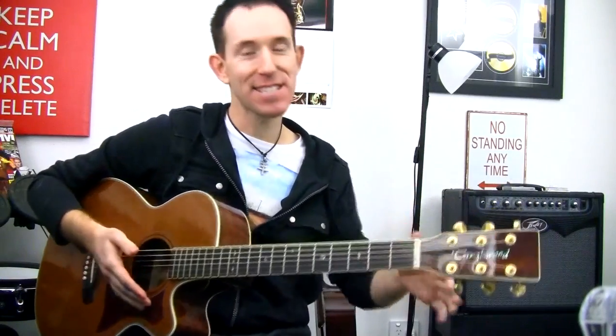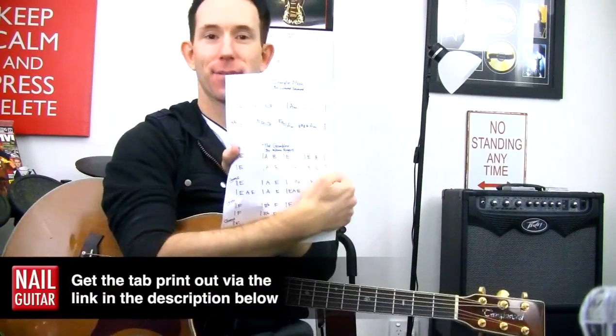How you doing guys? Here's Andy with you for another Nail Guitar Song Lesson. Today we're taking a look at the classic Lynyrd Skynyrd, Simple Man, and I've got a chart for you.